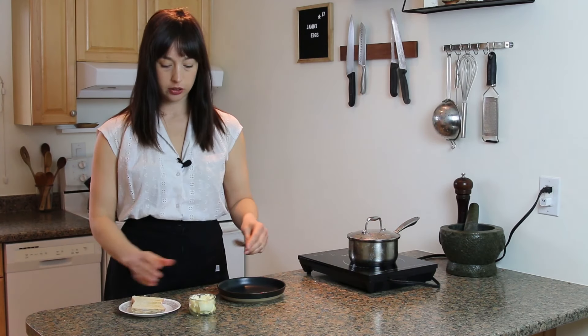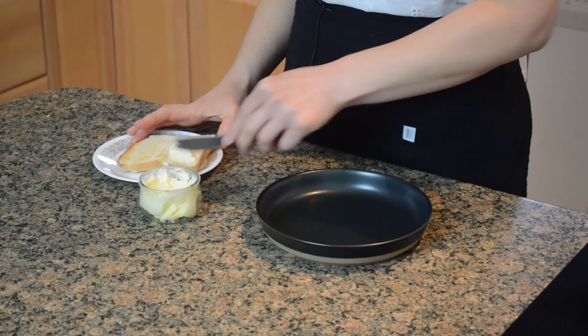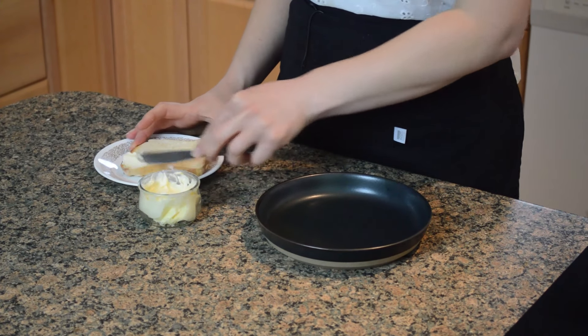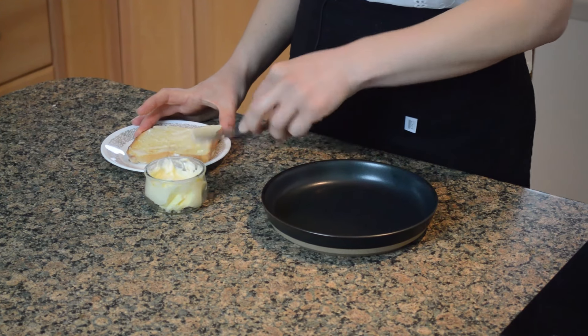I'm gonna butter some toast for this perfect egg. How much butter is too much butter for toast? I think that looks about right.